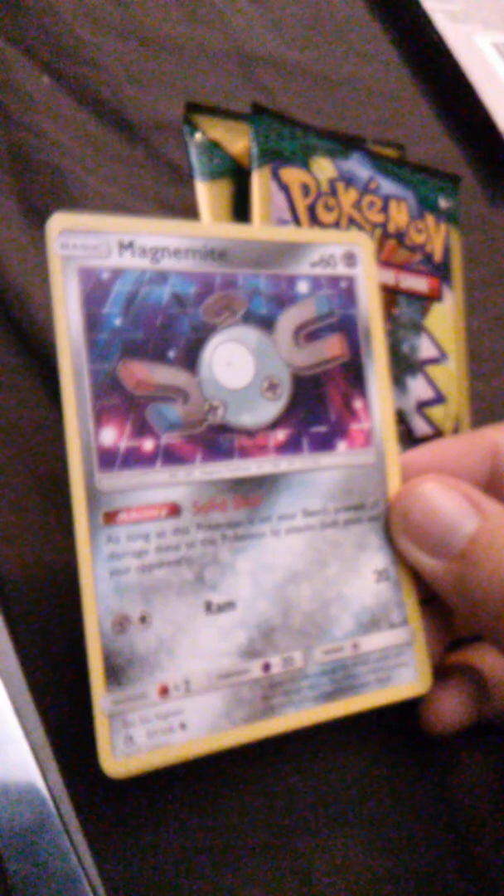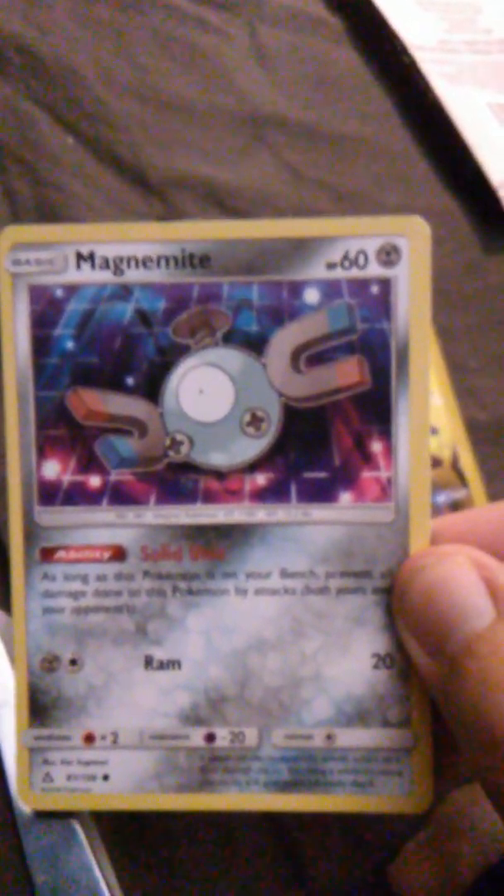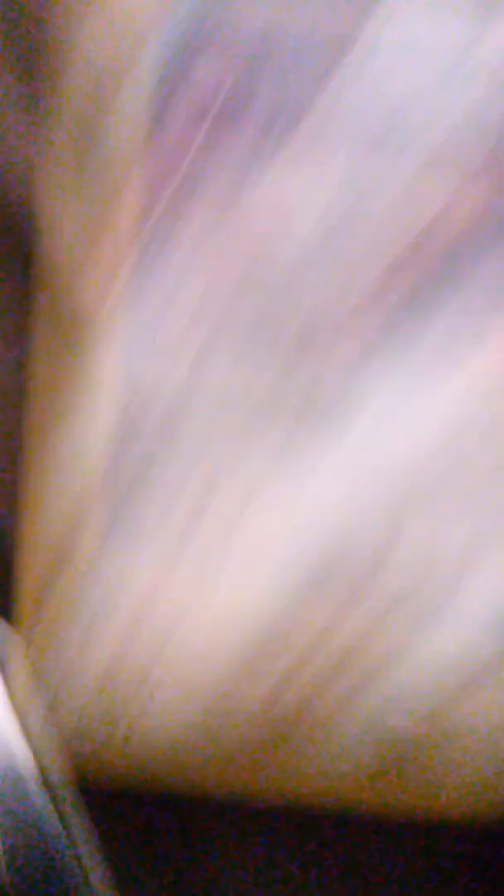We are ready. Let's see what we got in here. It looks like we got a Magnemite, which I believe is from the Guardian Rising series. It's really hard for me to read that color of red on the background. Solid unit. Put that aside for now.